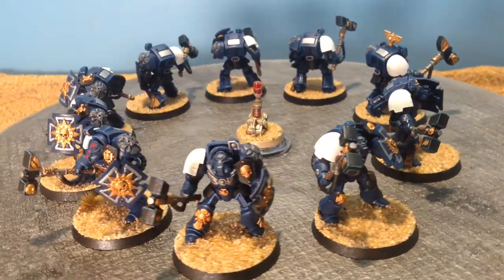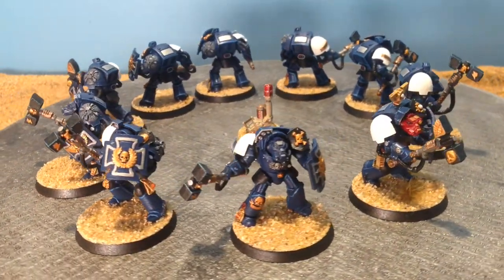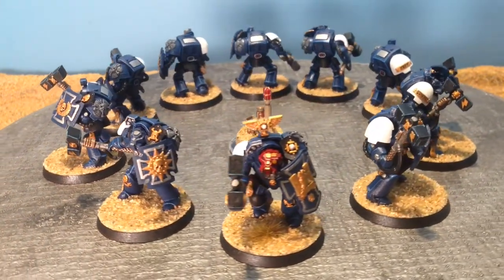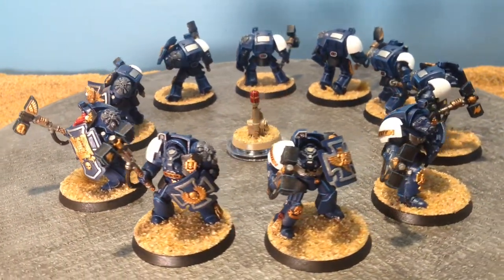Hello everyone and thanks for checking back in on the Imperial Honor Chapter. Today I have finished my Thunderhammer Storm Shield Terminators. This is my first company 8th squad. I wanted to have them done for the 8th edition launch. I missed that by a few days, but I had them on the table the next weekend.